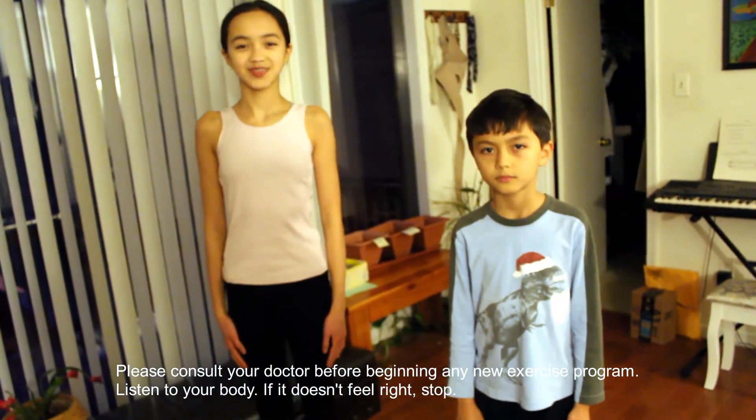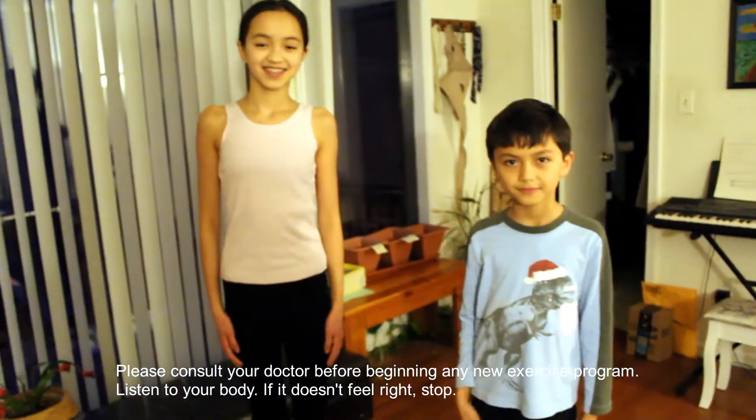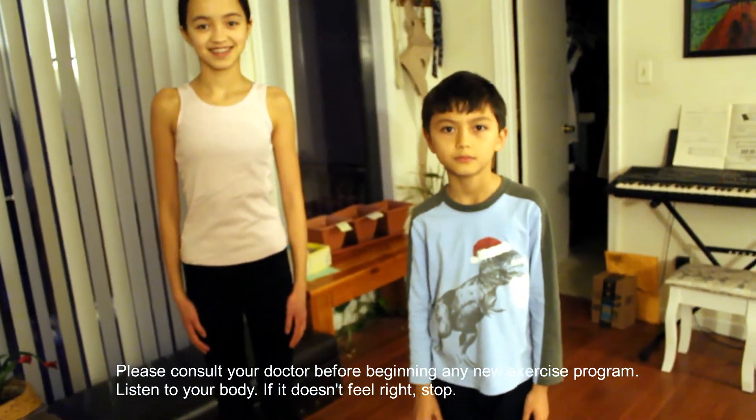Hi everyone, this is Kanikia, this is Lonnie, and this is Webster. We're going to do our back bend progressions today. We're going to start off with Webster — he's going to show us how to do a bridge from the ground.